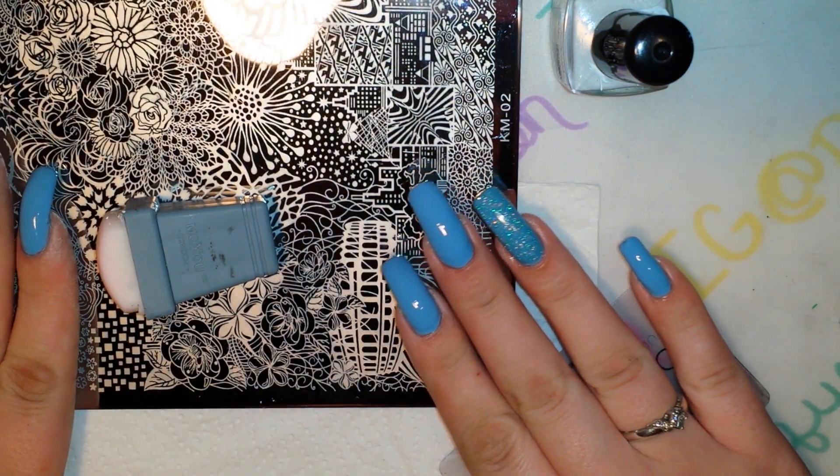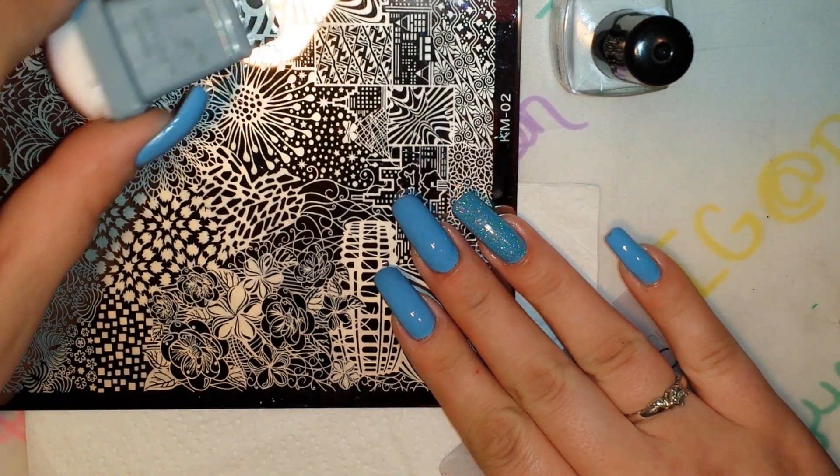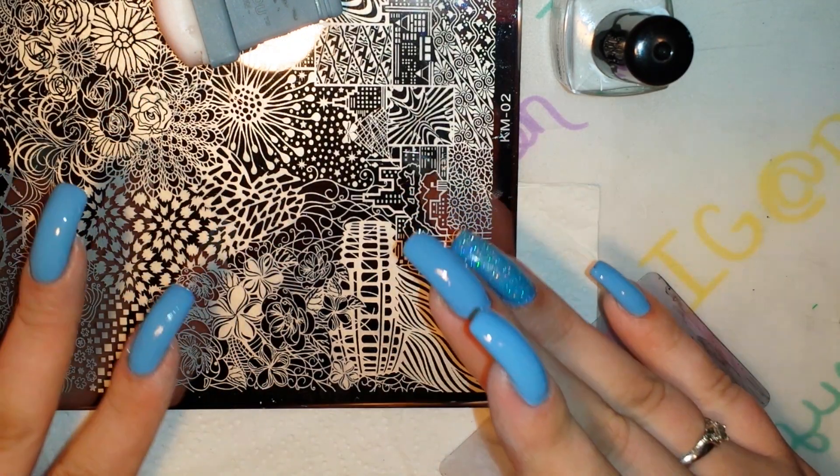I'm back with another video and today is day 13 in the 31-day nail art challenge, and today's theme is animal print.